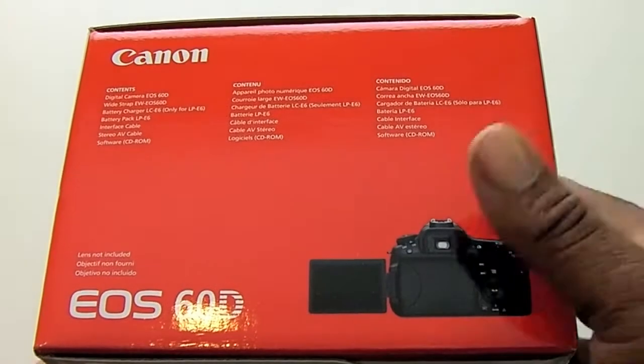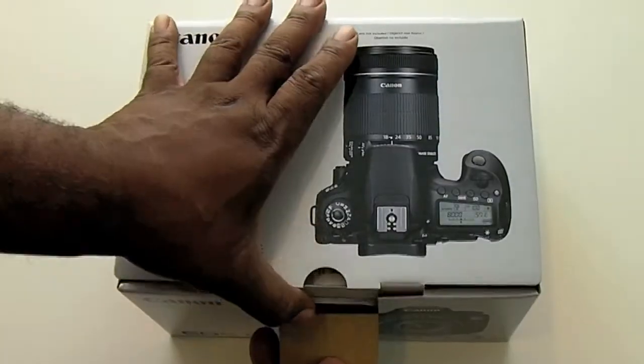The main reason I picked this camera up is because of the articulating screen, and I'll show you guys that once we get this thing unboxed.